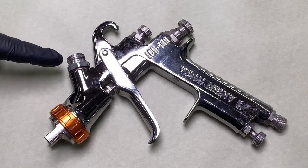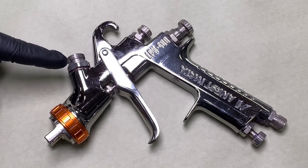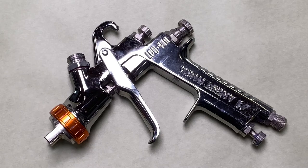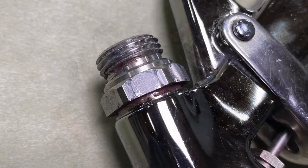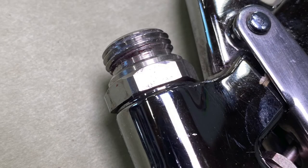This issue is caused by a loose fluid nipple. The fluid nipple sits on top of the gun where you attach your fluid cup or disposable cup adapter. The fluid nipple is not interchangeable with other spray guns and is most commonly loosened because it is mistaken for the fluid cup. In this image, you can see a gap between the fluid nipple and the body of the gun. The fluid nipple should sit flush against the body of the gun, as in this image.